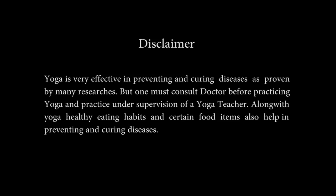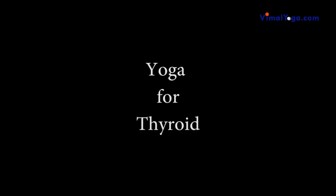Yoga is very effective in preventing and curing diseases, as proven by many researches. But one must consult a doctor before practicing yoga and practice under supervision of a yoga teacher. Along with yoga, healthy eating habits and certain food items also help in preventing and curing diseases. Yoga for Thyroid, with helpful tips towards the end of this video.